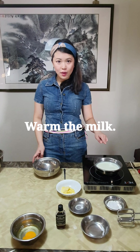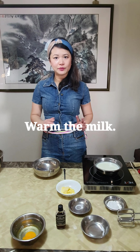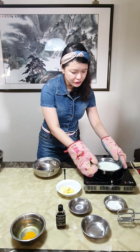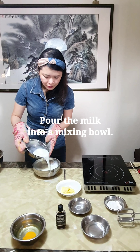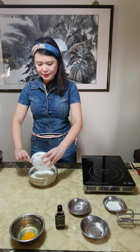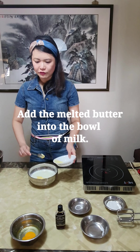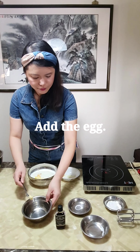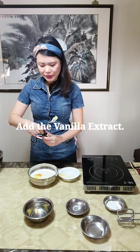I'm actually going to warm the milk on the stove for just one minute to make it slightly warm, and then when it's ready I'm going to remove it and pour the milk into another bowl. Now I'm going to add the melted butter into the milk, followed by the eggs, and add 1 teaspoon of natural vanilla extract.